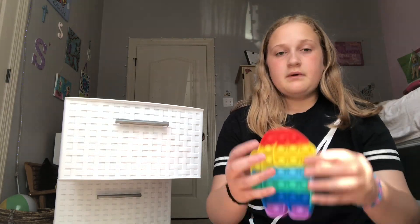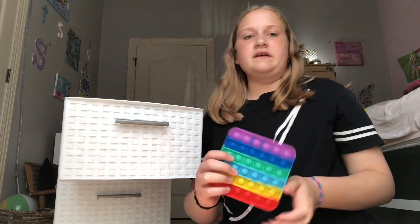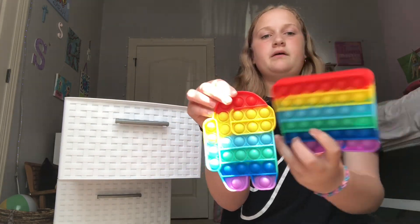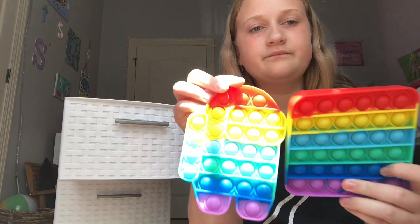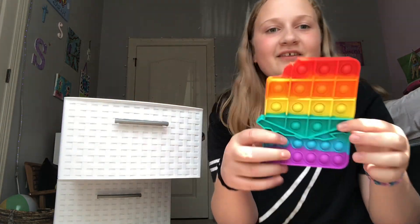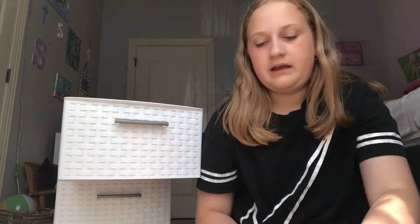I have this Among Us pop-it. And then I have this square pop-it — it's like the same rainbow but different shapes. And then I have another one. This one's a chocolate — you can see this is like the wrapper and a bite out of it.